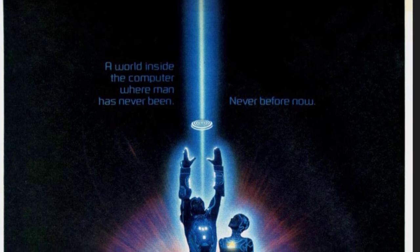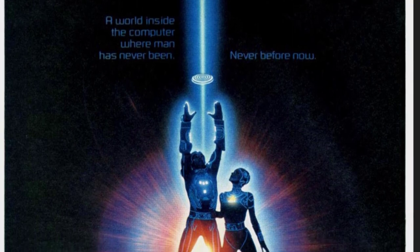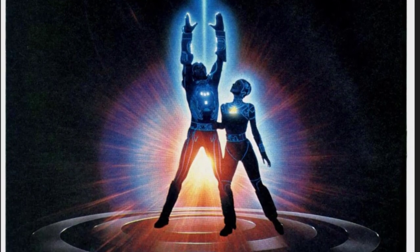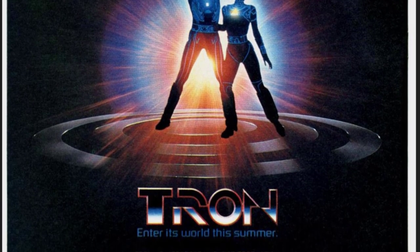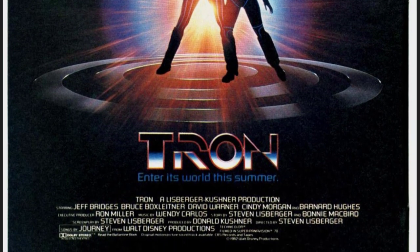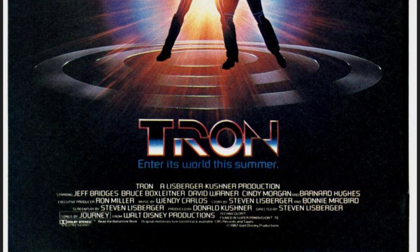But I loved it. Being a technology-focused kid, I dug it. My redneck buddy next to me was spaced out by it — he thought it was great and we enjoyed it. And then the video game was out right around the same time. So let's have a look at that video game cabinet.